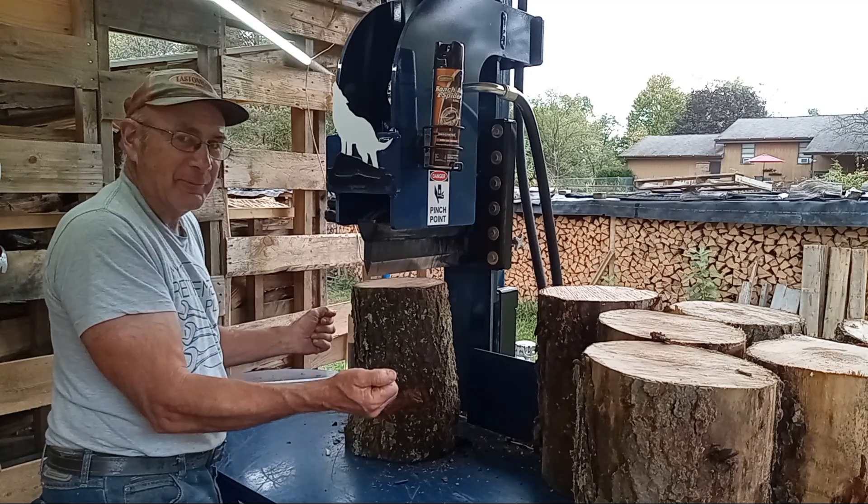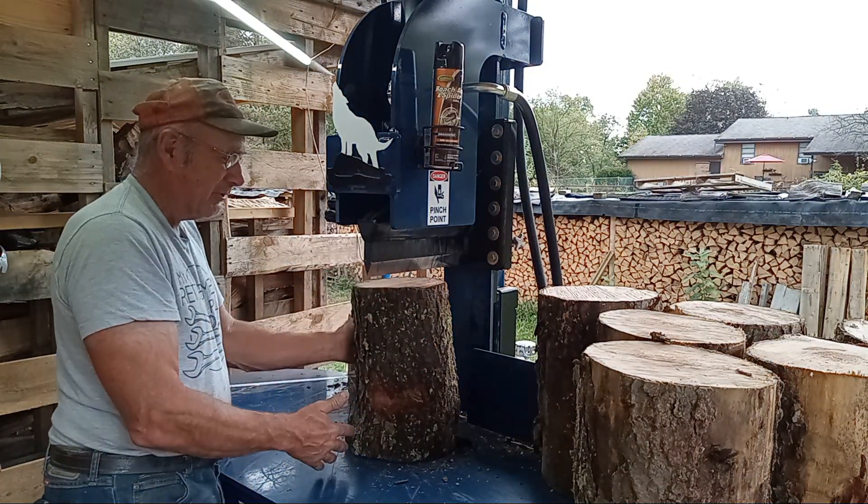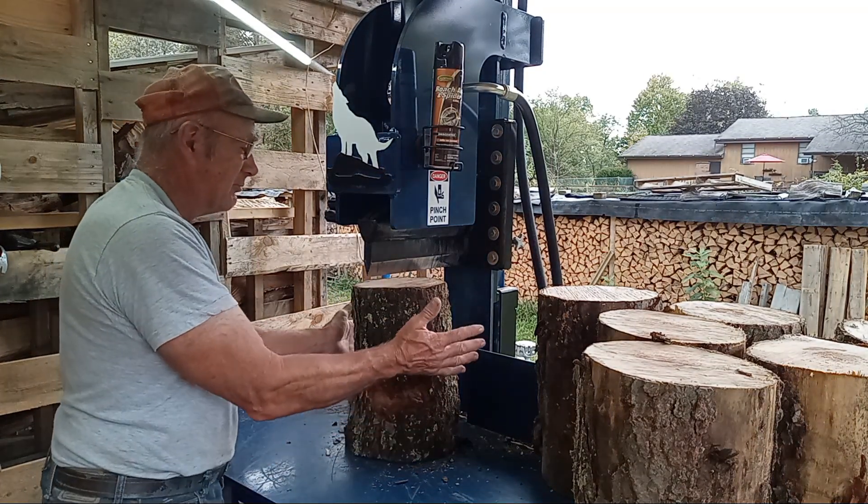Sometimes when I press on the pedal, the wedge will only go in about two or three inches and it pops right apart. Sometimes they can be really stringy, sometimes they'll just snap right apart.